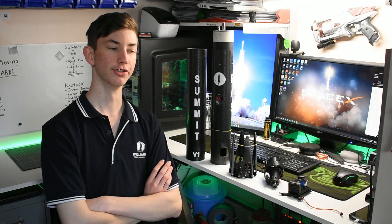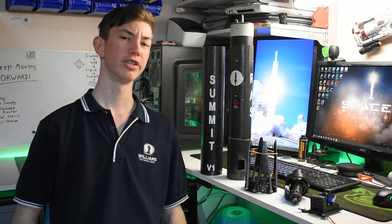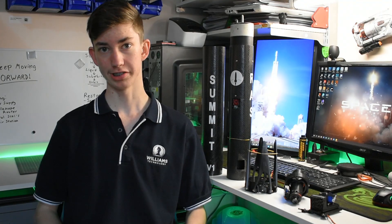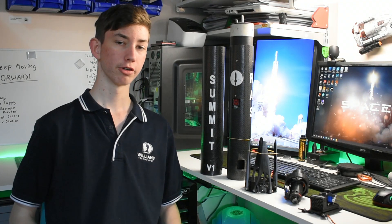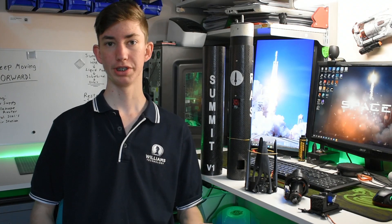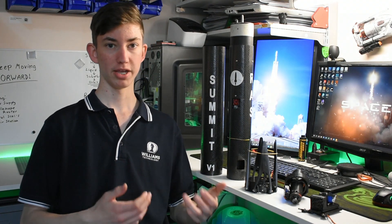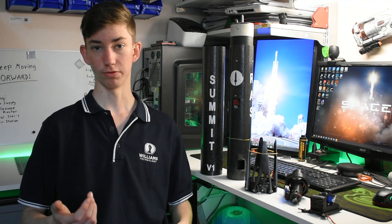Hey everyone, my name is Eddie Robinson. After one full year of work, that was Summit V1's first ever launch attempt. The goal for this first launch was to treat it more as a test rather than a true first launch. Ideally, the rocket was going to leave the pad and fly through the air in some odd fashion, to see how the control system reacts and use that data to tune and improve it for an eventual successful launch.